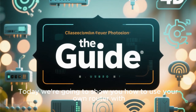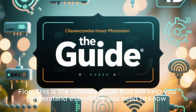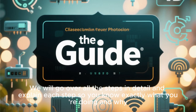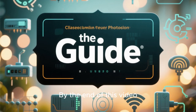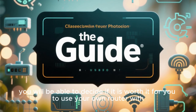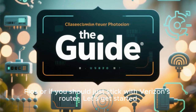Today, we're going to show you how to use your own router with Fios. This is the ultimate guide that will help you understand everything you need to know. We will go over all the steps in detail and explain each step so you know exactly what you're doing and why. By the end of this video, you will be able to decide if it is worth it for you to use your own router with Fios or if you should just stick with Verizon's router. Let's get started.